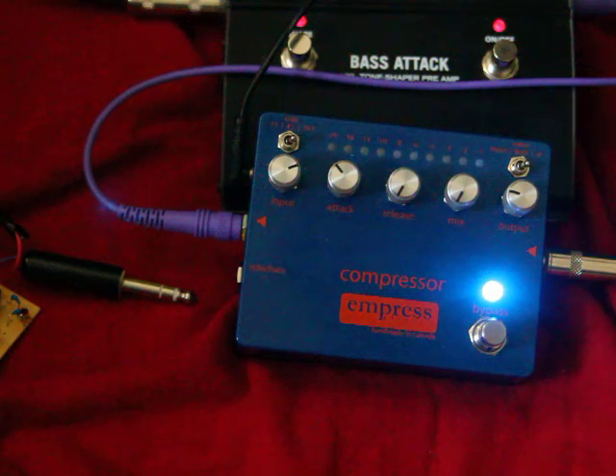The Empress Compressor is fantastic. I've got it set up right now so you can see gain reduction — the more light you see going, the more compression that's happening. So we're going to use this sidechain to basically filter out some of the low frequencies, so we don't squash the high end of our bass.